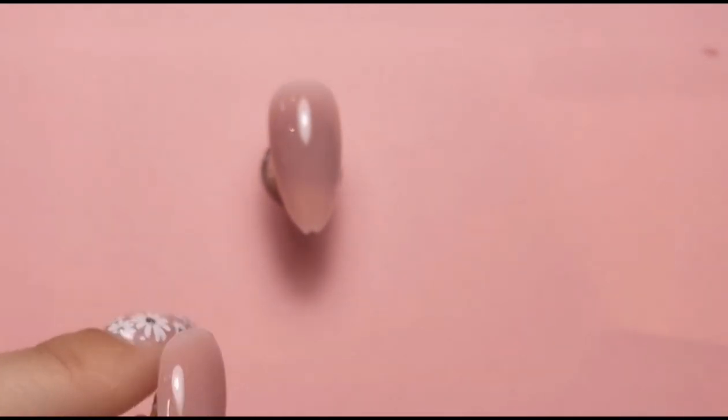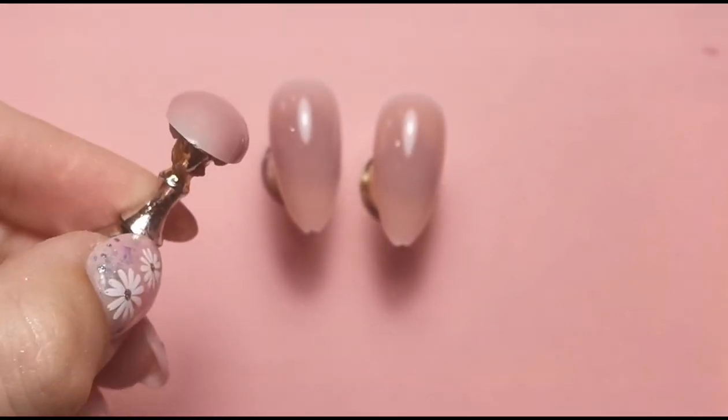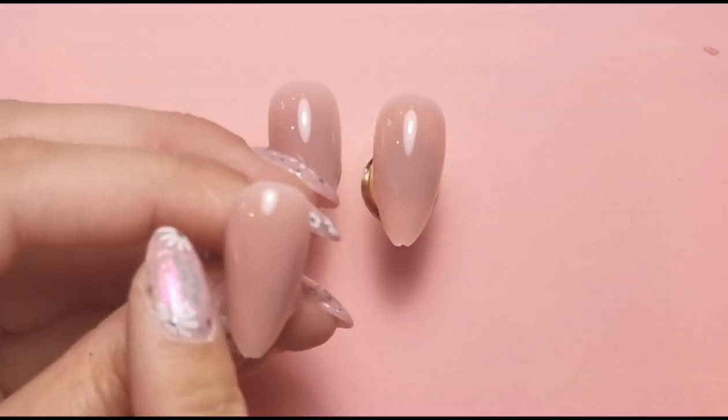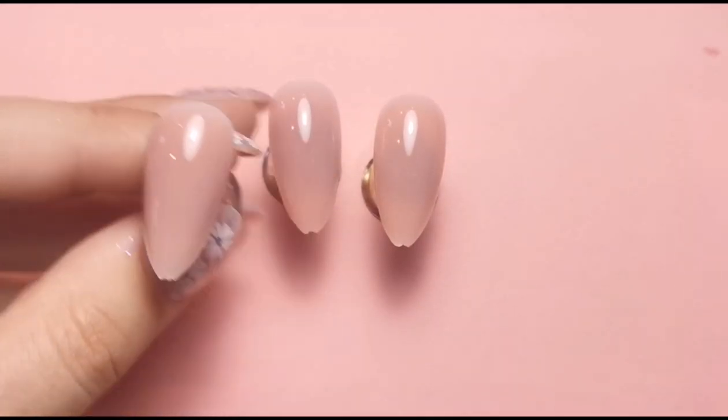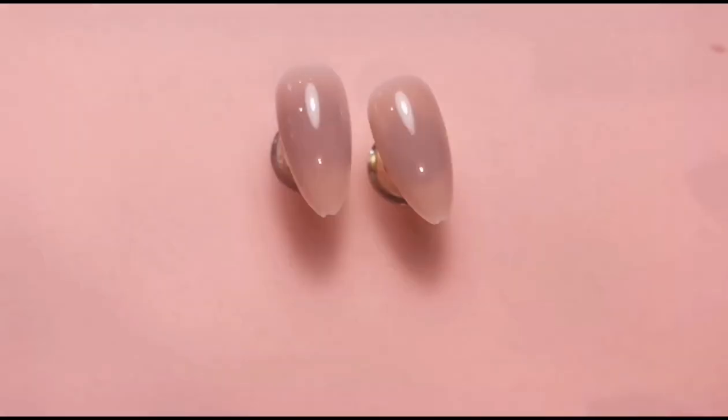Here's what my nails look like. This one I need to file because I've really done a bad job of making that build gel level — look, that side bit is sticking out. I'm probably not even going to file it to be honest. In fact, I'm just going to get rid of that one. I'm just going to do two nails in this video.